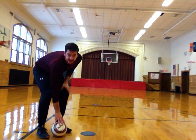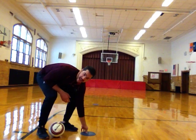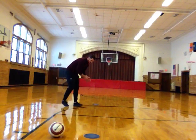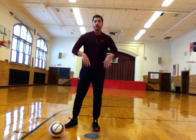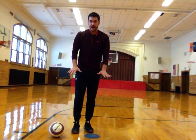You're also going to need two flat pieces of equipment. I'm using poly spots — I have some available here in the gym. I have one right here and then I also have one way back here, and they're probably ten to twelve feet apart from each other. If you don't have poly spots you can use paper plates, you can use pieces of paper — something flat that will stay in one spot.